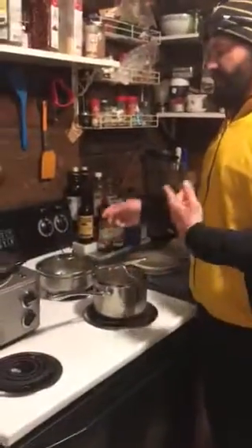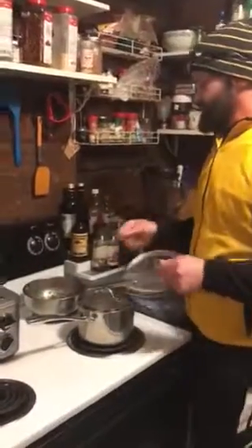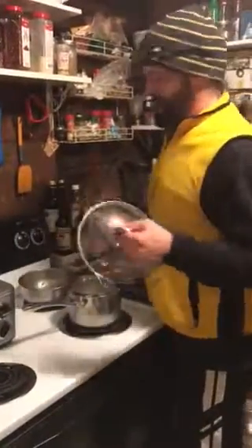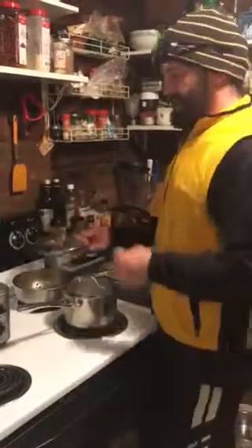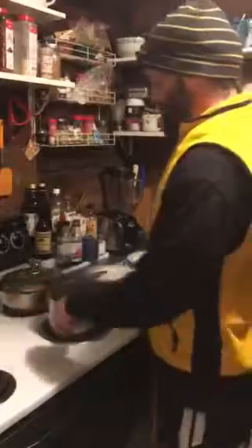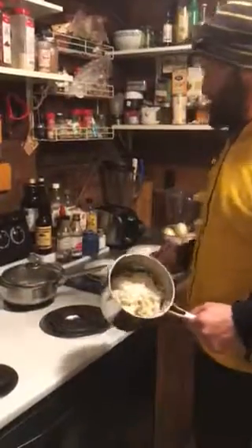So this here we have the vegetarian dish folks. We have lentil beans and it must be a lot of the lentil beans. But we have the rice for the base of what I have.